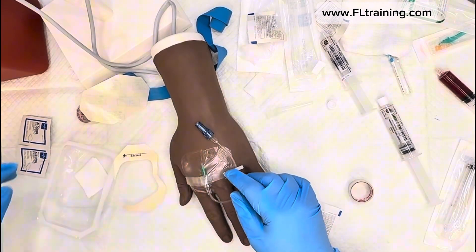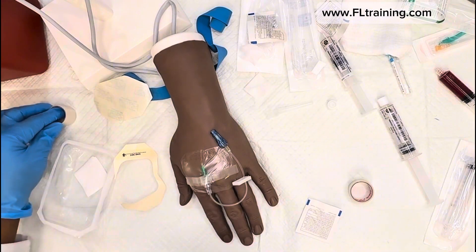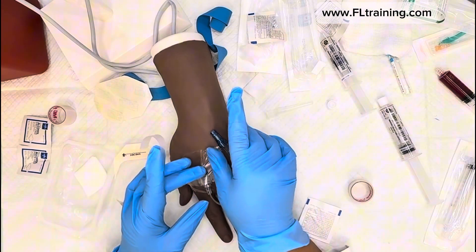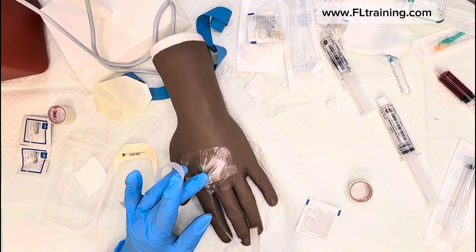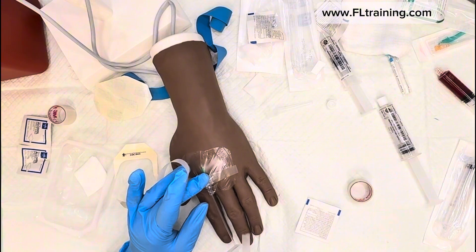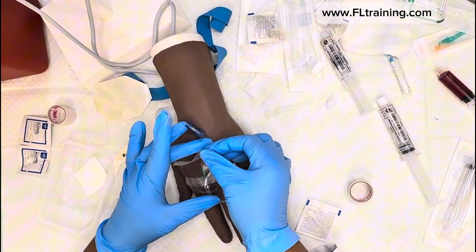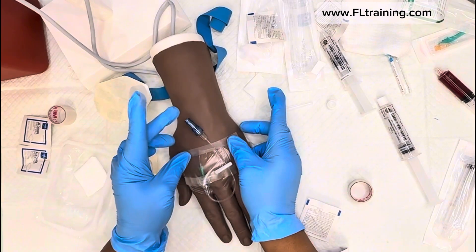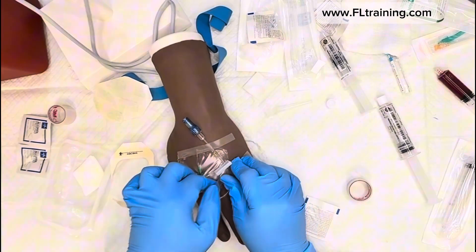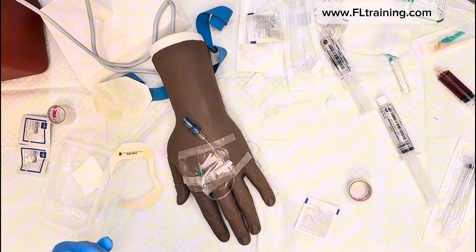I like to use a J-loop to secure my connecting tubing. The purpose of the J-loop is to reduce tension — if you have the tubing going straight, the patient could turn the wrong way and pull the catheter straight out. With the J-loop, it's harder for the tubing to get caught on surfaces or clothing, and it keeps everything in place.